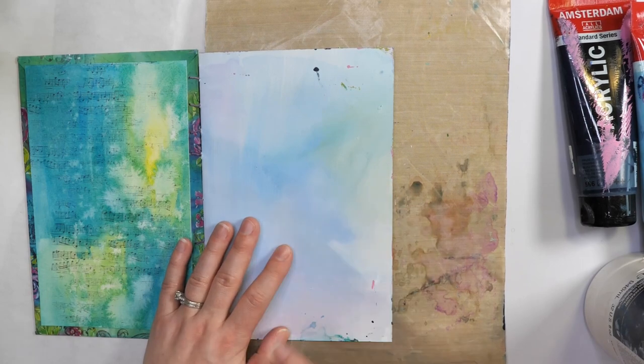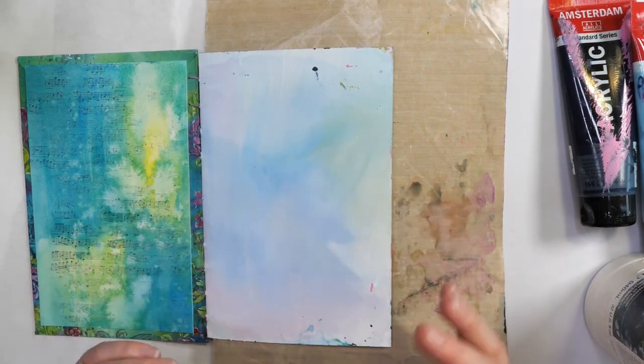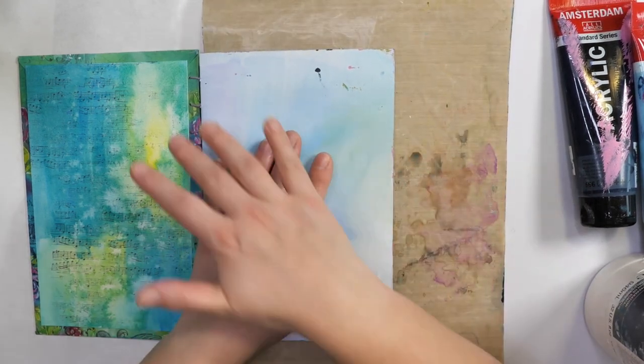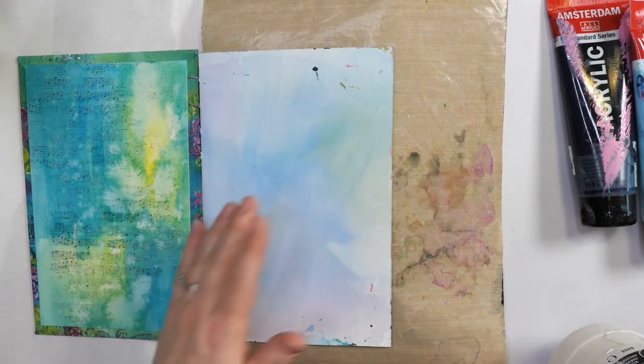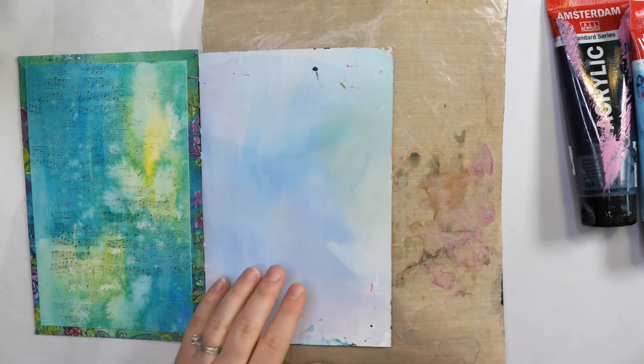Sometimes you might end up having things bleed on top of each other, and that can be really discouraging. So I've added in a silicone sheet — this one's really well used — but you can also use parchment paper, that works really well too. You can also use pages from a magazine. There are a lot of things you can use that are not expensive for protecting your pages.